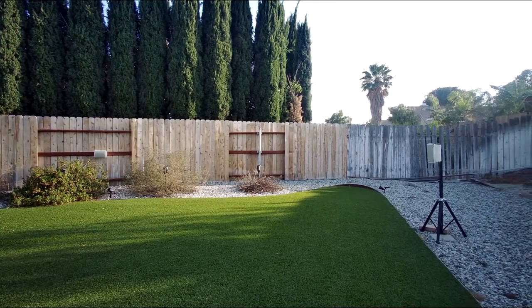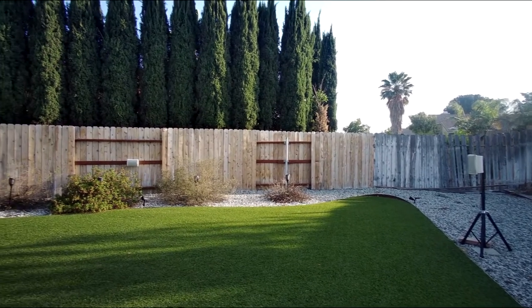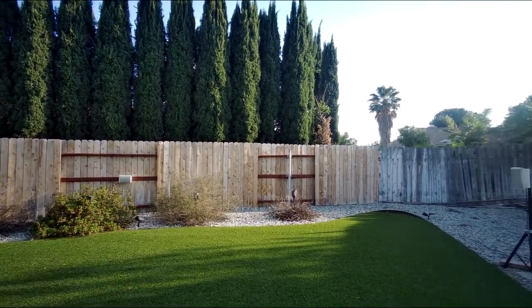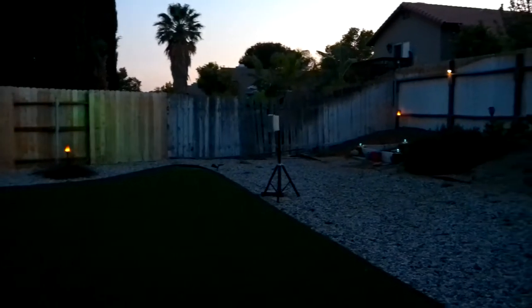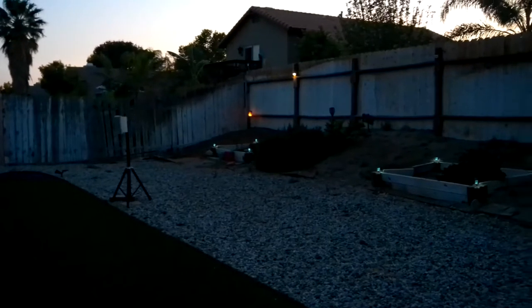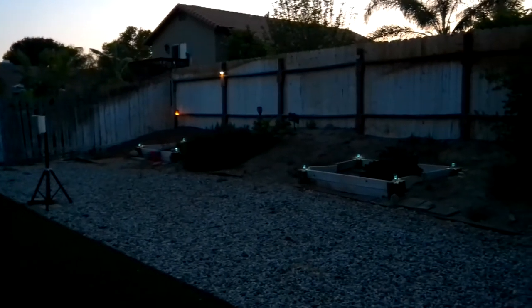Trey Crawford here with Recovery One Drones. I just want to give a big thanks to everyone who supported my last video, but I got a few questions about how it was done and what my home theater system looks like. So here I'm going to give you a little tour of the backyard.